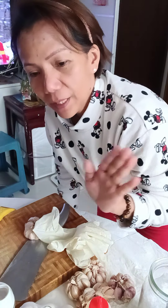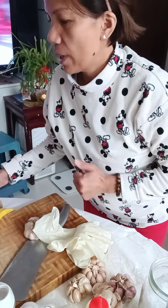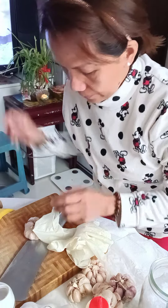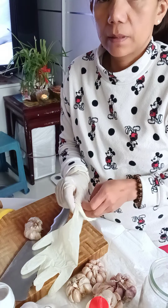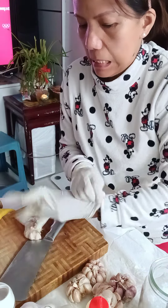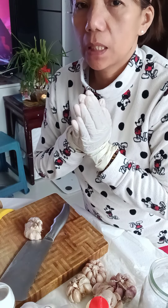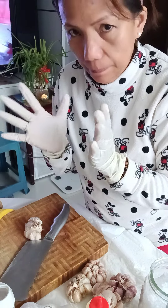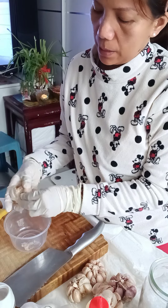Hello, good afternoon! I'll show you how to make garlic mince the easiest and fastest way. The first thing you do is wear your gloves, because garlic burns your finger skin. I buy one box of gloves. Then the first thing you do is peel off the skin of the garlic.